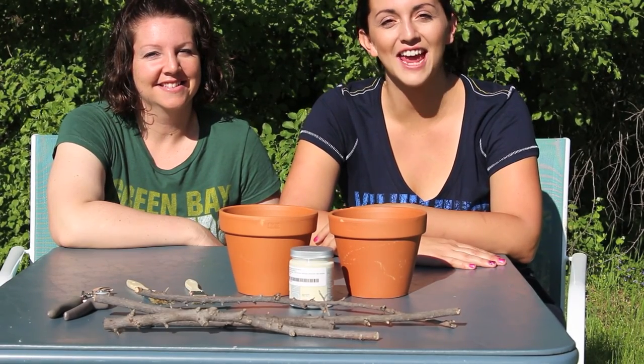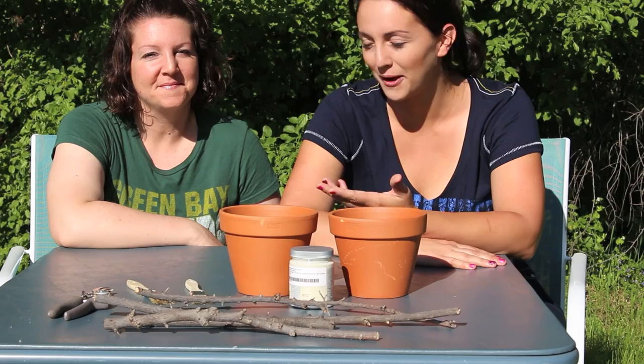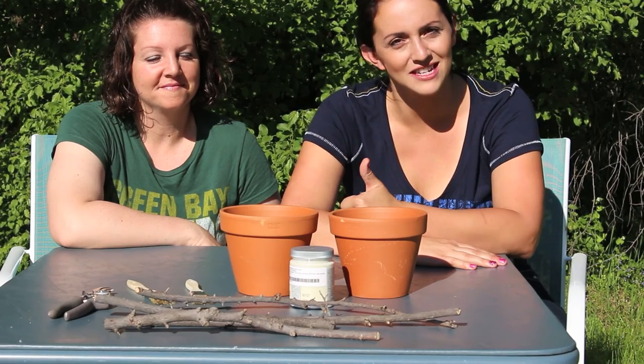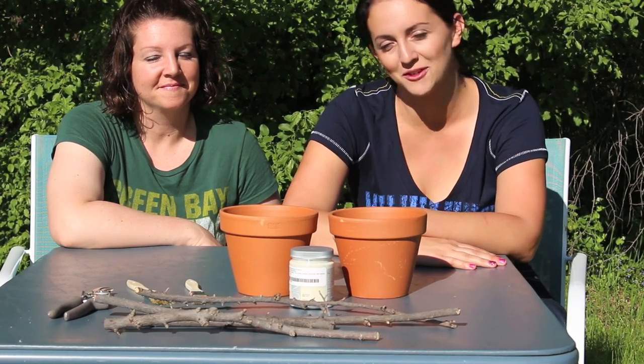Greetings from Dairyland, Wisconsin. Katie here with the Decal Guru, joined by my beautiful sister Lucy. This week's project is going to show you a really exciting way to spice up your flower pots just in time for your spring planting. So let's get started.